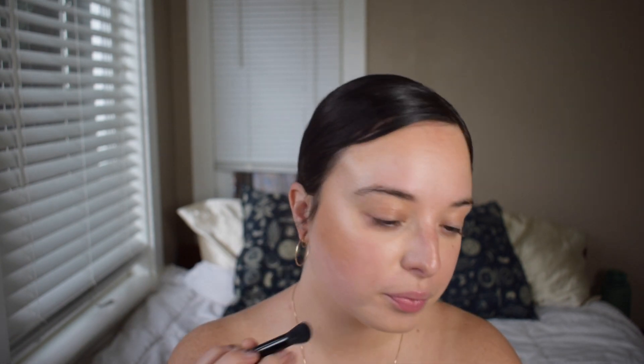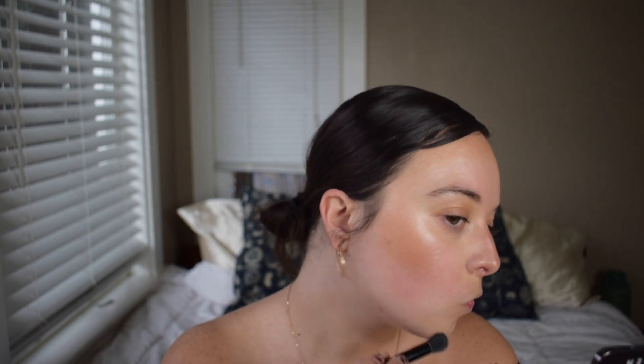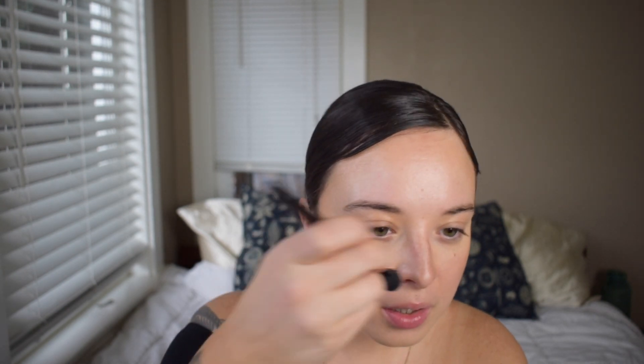I'm taking that NARS concealer everywhere and blending around that bronzer — not on top of the bronzer but just around it, merging the two where they meet. I just think this creates such a lovely complexion look; it looks so seamless, natural, and airbrushed. The more time you work it in, the better your complexion is going to look, so I really take a lot of time on this.